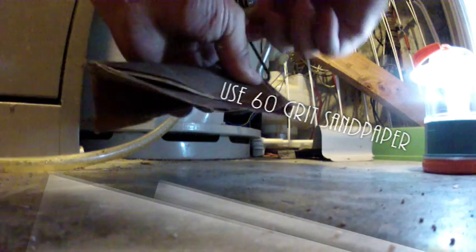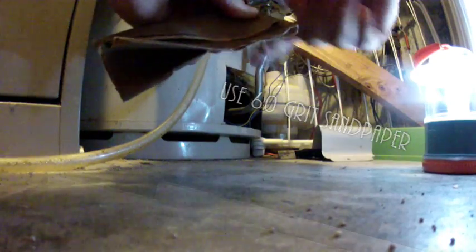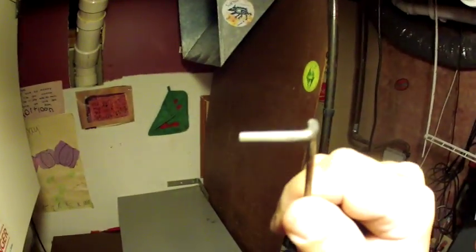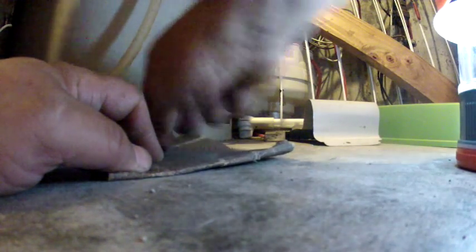I'm sanding it now with the steel wool — you can see how much improved it looks after. You can go over all sides. I'm just a home guy who was shown this once. This is the most coordinated part of the whole job.